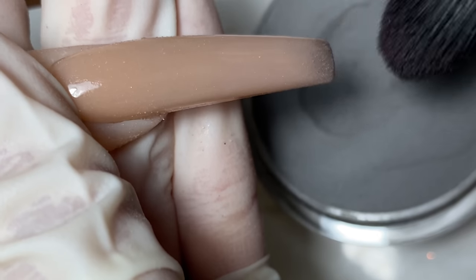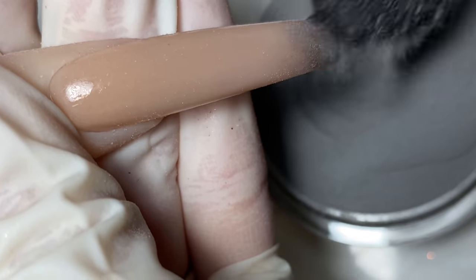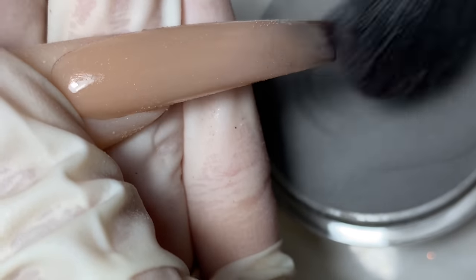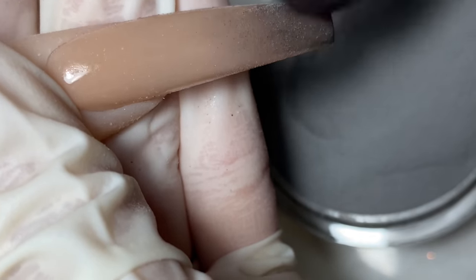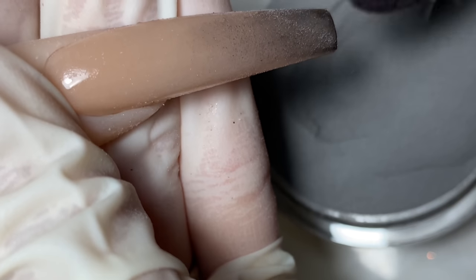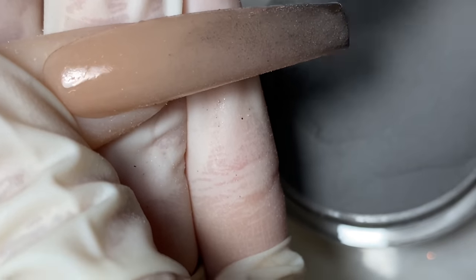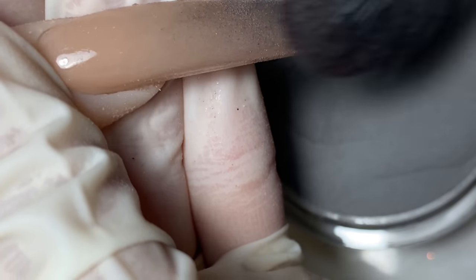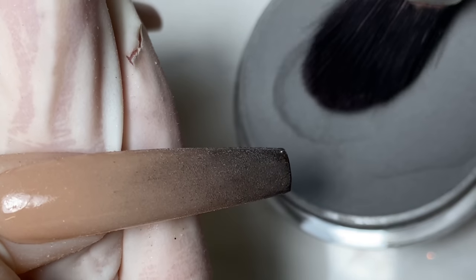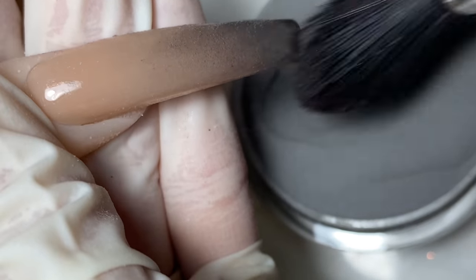Now I'm going to use an ombre brush and go in with a black powder, rubbing it on like that. Apply more pressure at the tip because we want the tip to be darker, and release the pressure as you work your way up because you don't want it too dark at the top — we're going for an ombre effect. Some spots may look a little darker but that's fine; a second coat will even it out. This is the dust-on technique.